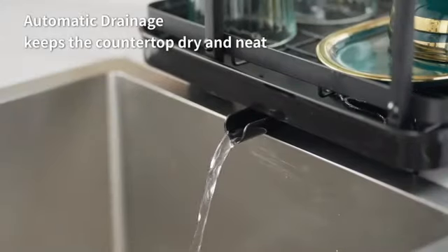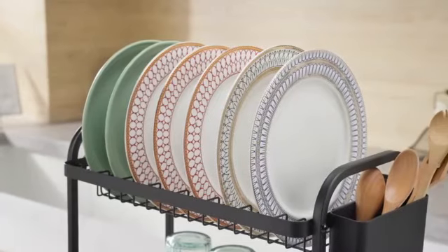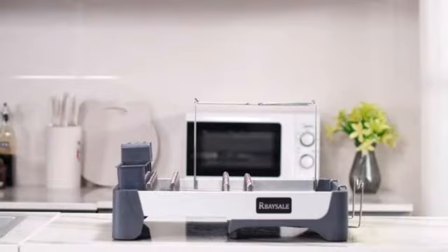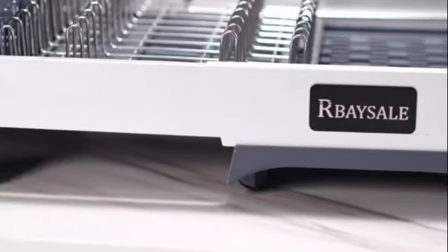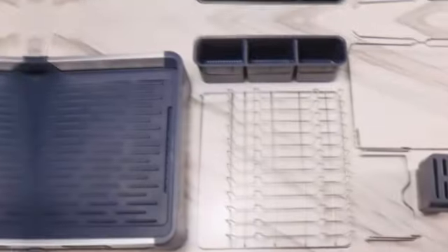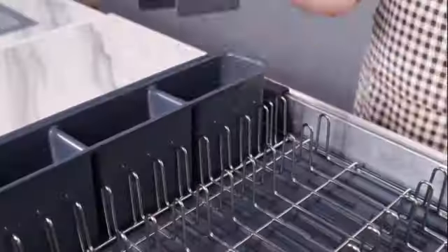Its expandable design allows for additional drying space when needed, making it versatile and practical for daily use. Whether mounted on the sink or placed on a tabletop, this drying rack fits seamlessly into your kitchen layout. One of the standout features of this product is its exceptional build quality — the Kitscher Large Dish Drying Rack is sturdy and reliable.